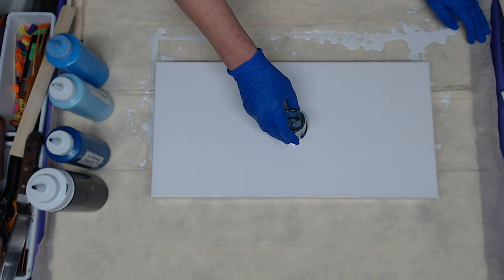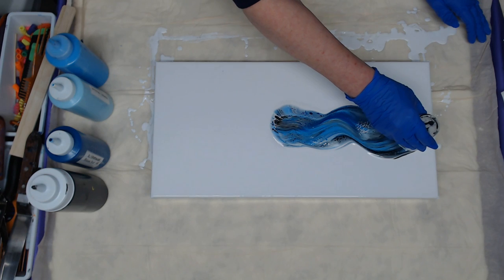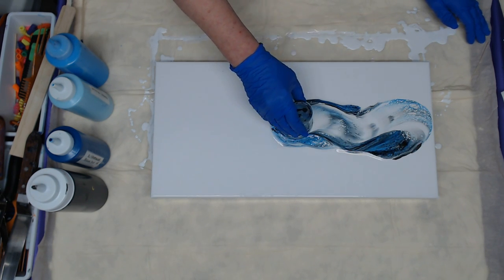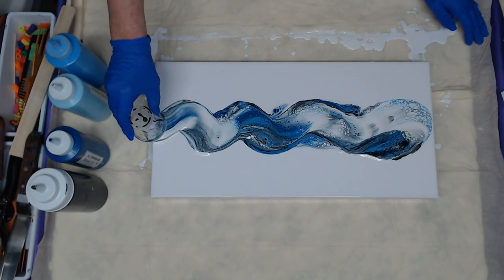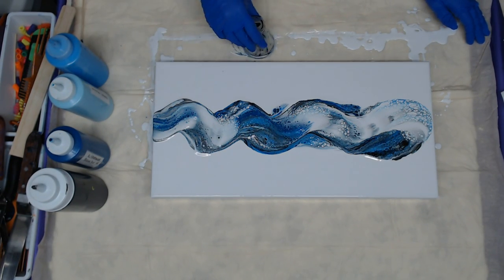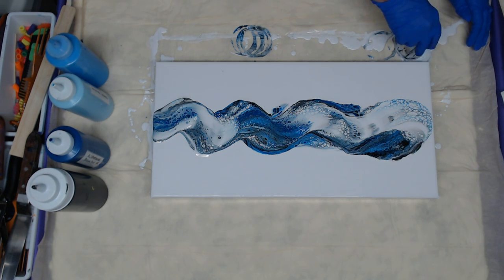I'm just going to let a little bit out and we're going to go ahead and glide on top of that white paint, picking up and leaving as we go. I want to bring a little bit of this back down here.